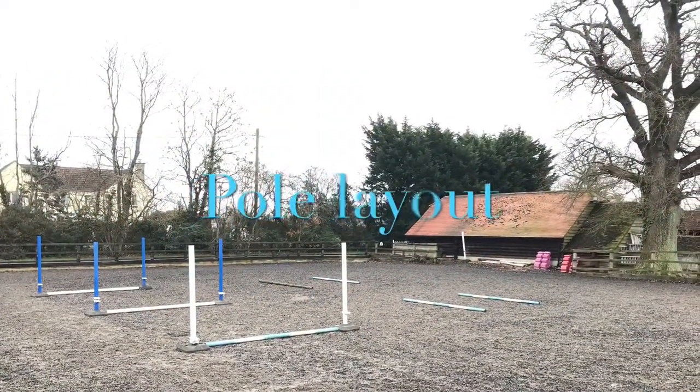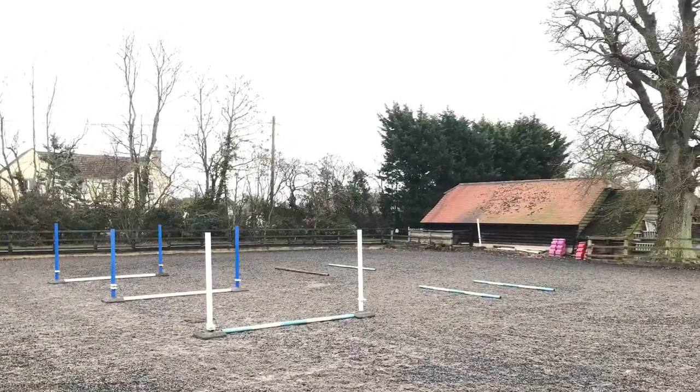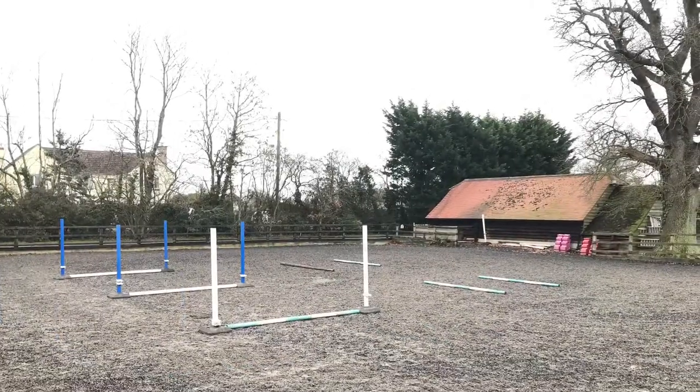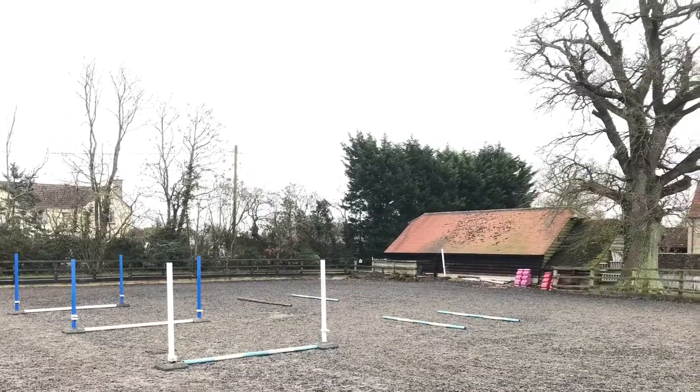Hi guys, welcome to my YouTube channel. This is my first video, so please bear with the poor quality and the outside noise — I'm very close to the road here. I absolutely love pole work; it's something I use a lot with my own horses as well as clients when I'm teaching.